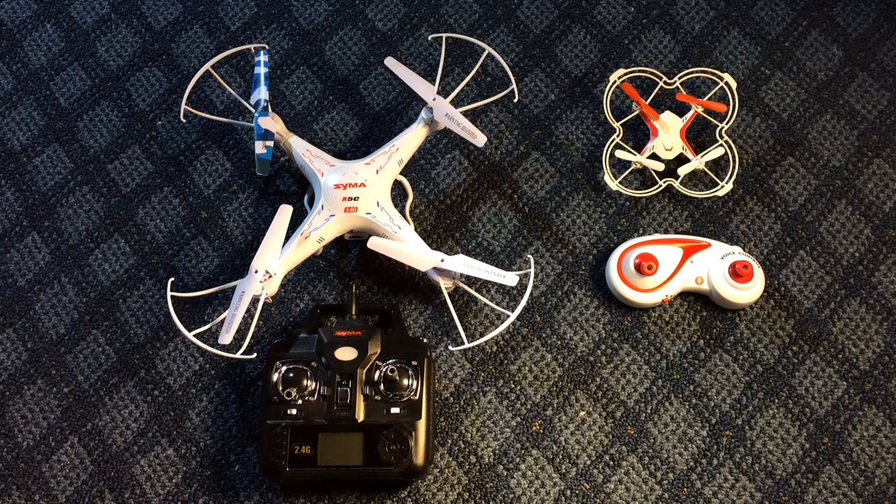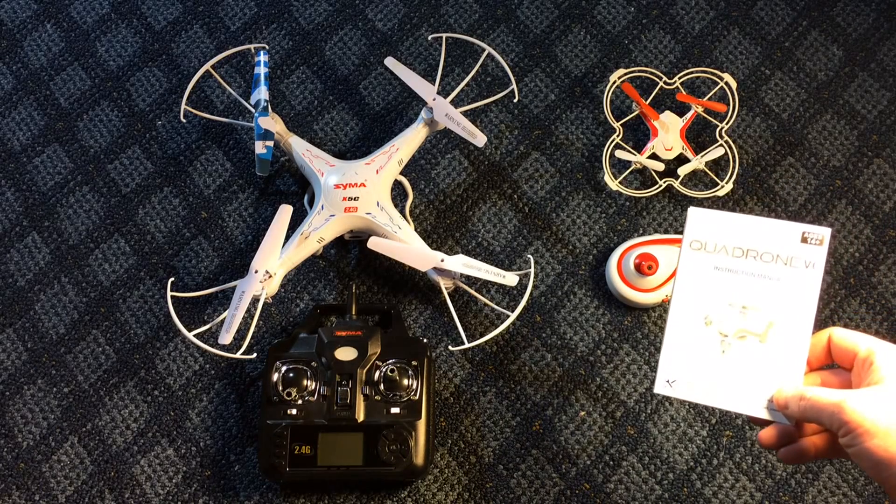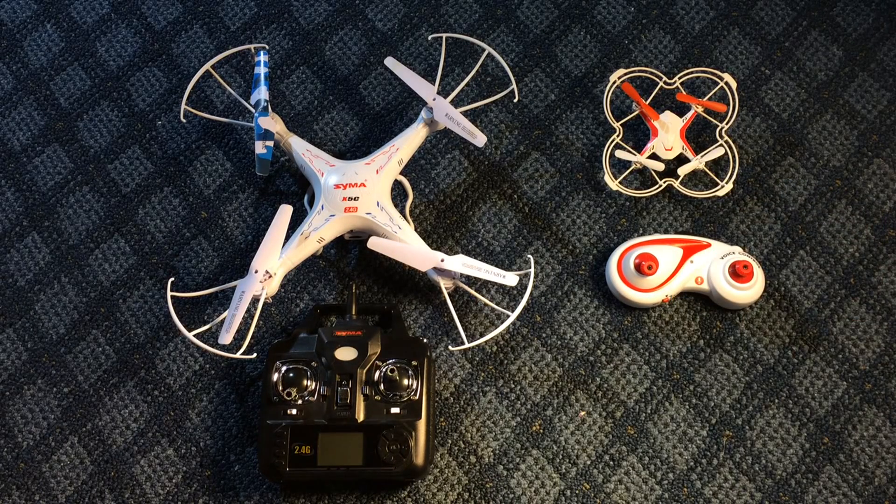The other quad I have is a fairly new one called a Quad Drone VC. I'm not sure exactly who the manufacturer is, but it's a very lightweight drone, well under 100 grams. It has a smaller lithium-ion battery — 300 milliamp-hour versus 500 milliamp-hour on the Syma.